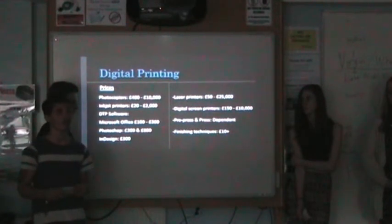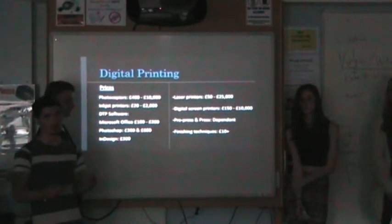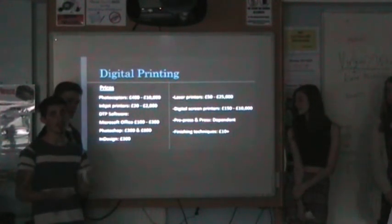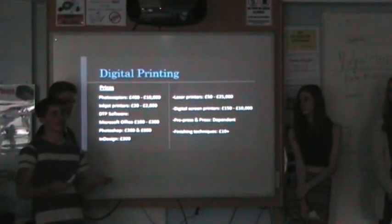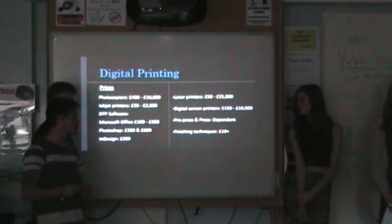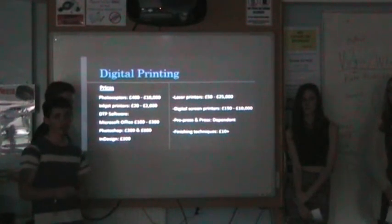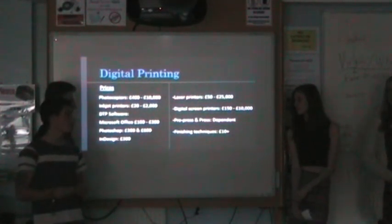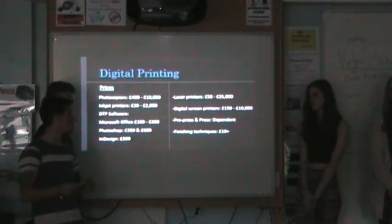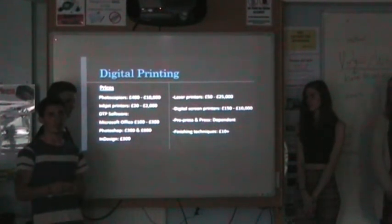With pre-press and press, the cost is dependent on it being a skill-based job. It's mainly the person operating it whose salary determines the cost, and that could be £9,000 to £70,000 a year depending on where they're working. With finishing techniques, they could range from £10 upwards, depending on whether you want to do it yourself. Businesses might want their own laminators and embossing machines so they have them on demand. However, if you want finishing techniques done by someone else, they can have it done for about 99p.